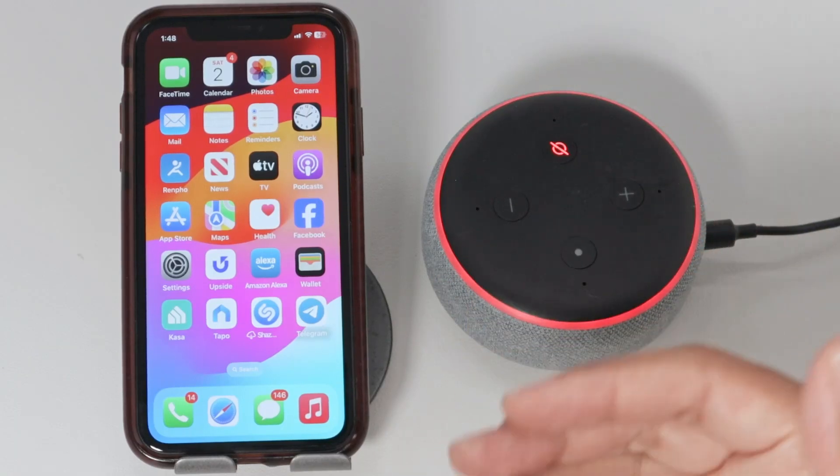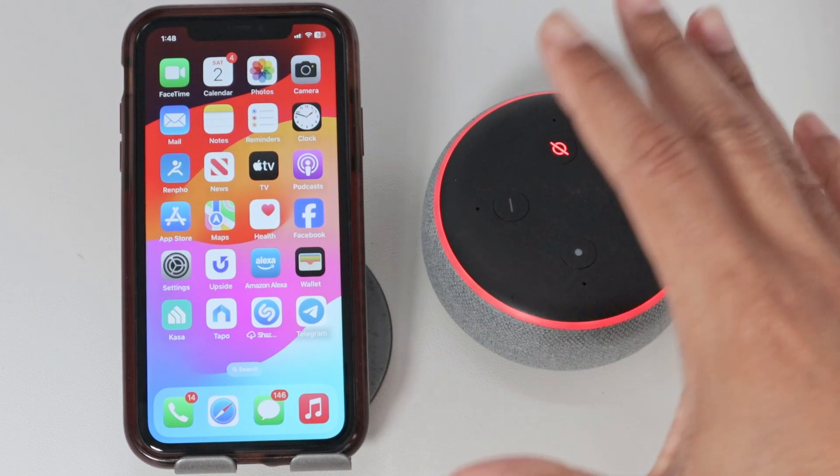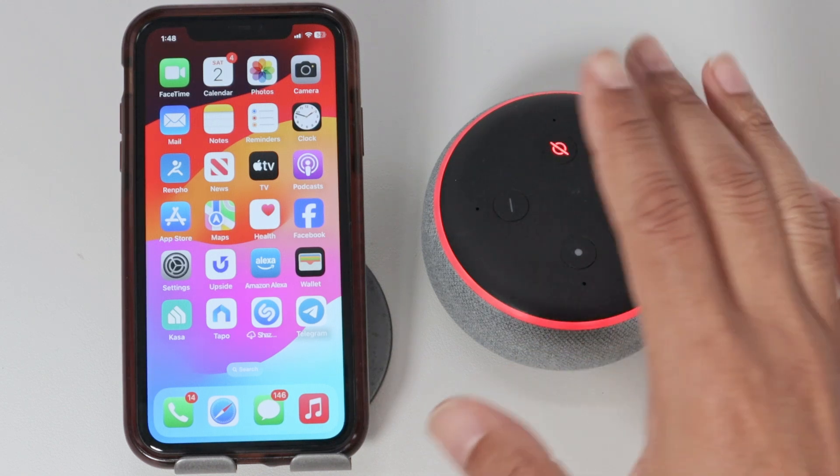Hey guys, let's see how to change the Alexa Echo Dot Wi-Fi. If you change the Wi-Fi network on your router, you need to change here as well. It's super simple.